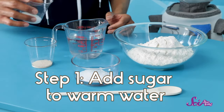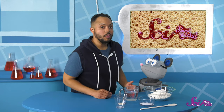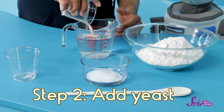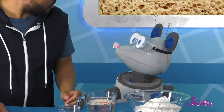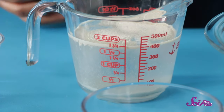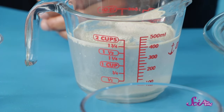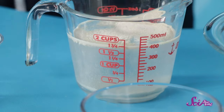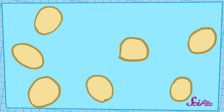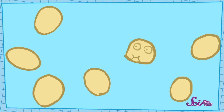We'll start by adding just a bit of sugar to this warm water. Then we'll want to add our yeast — this brownish stuff. You can see these because each little tiny piece here is actually hundreds of thousands of little yeasts clumped together. Right now they aren't very active; it's kind of like they're asleep. But when they get mixed with the warm water, they wake up — and they wake up hungry! So they start munching on the sugar we add to the water.